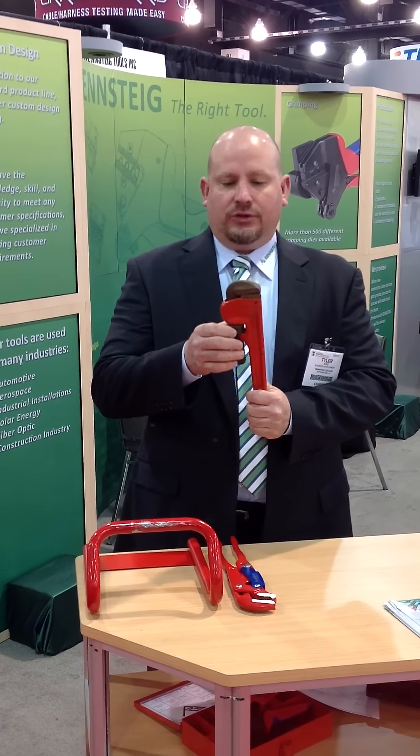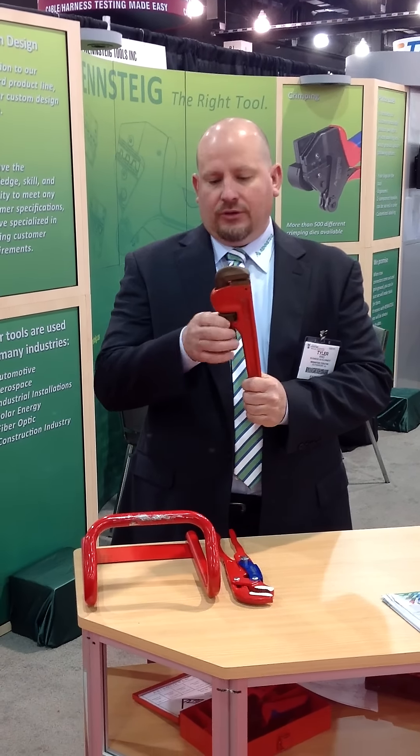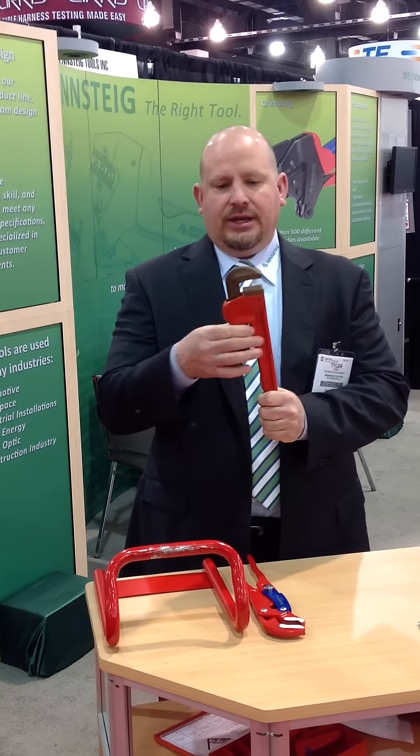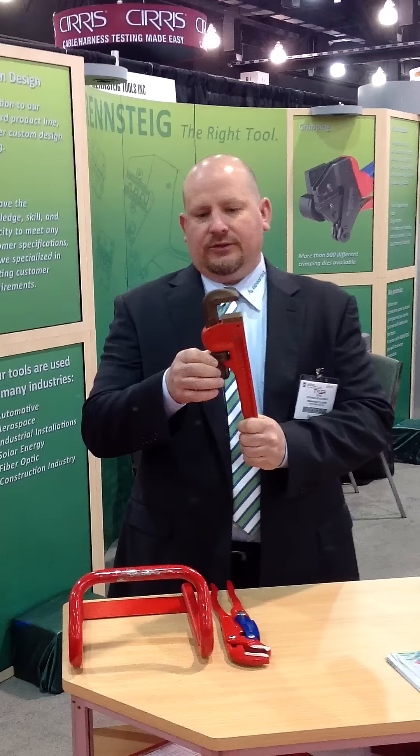Typically, in order to open the jaws or adjust it, you have to turn the knob and keep turning to get it open to where you need it. Notice how long it takes to open it up.